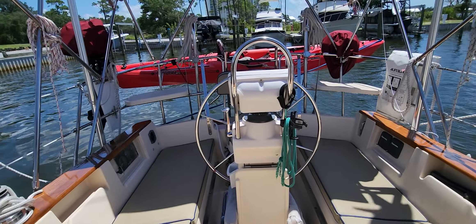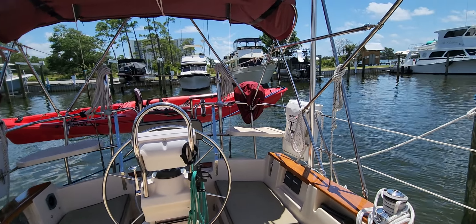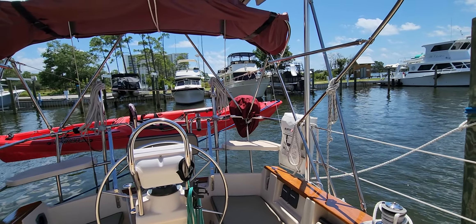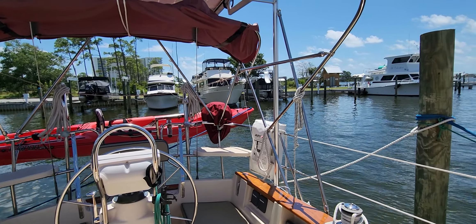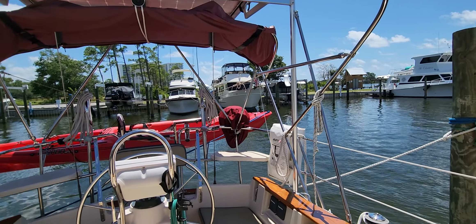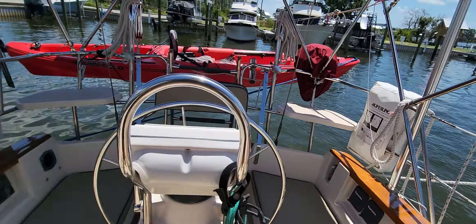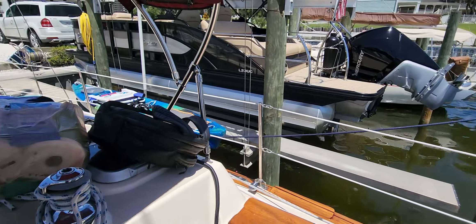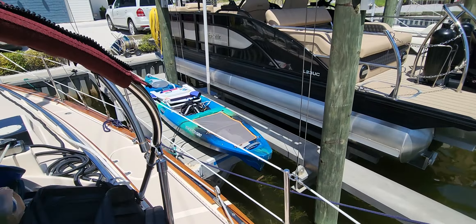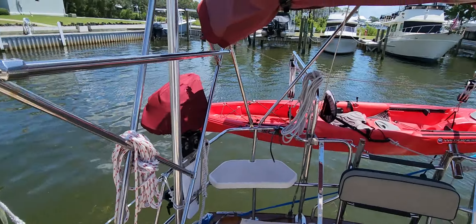Last weekend, Scotty and I went and anchored out over in Florida, just west of here. We anchored kind of between Redfish Point and Fort McRae — it's a very popular anchor spot around these parts. But today my friend Lori's coming and we're going to do some kayaking. She'll use Salty Scotty's brand new kayak and I'll use mine.